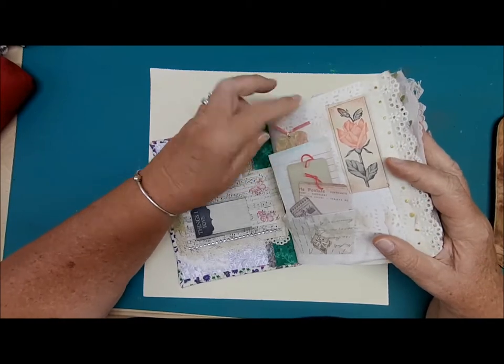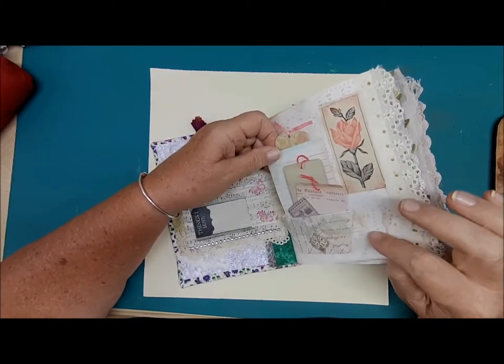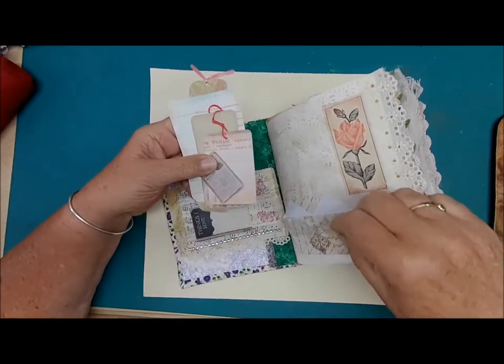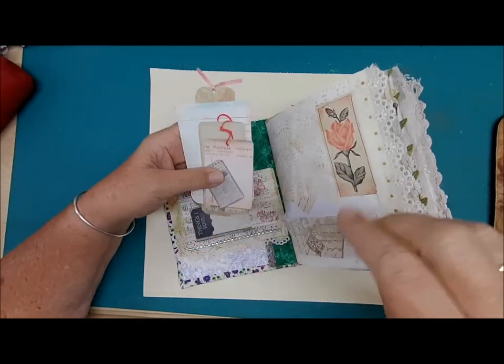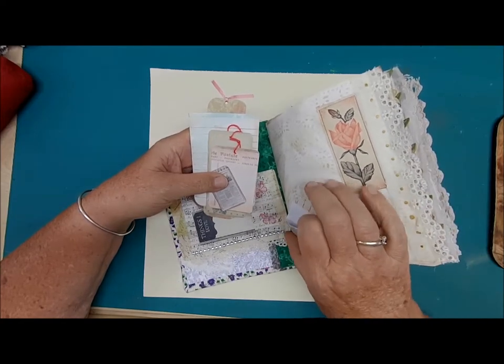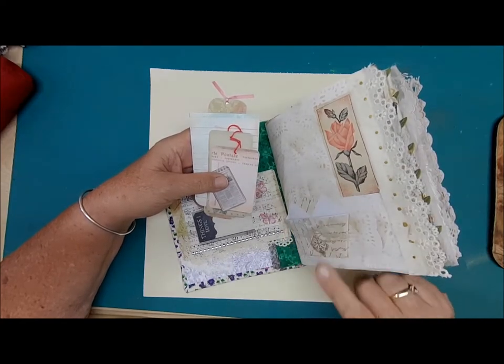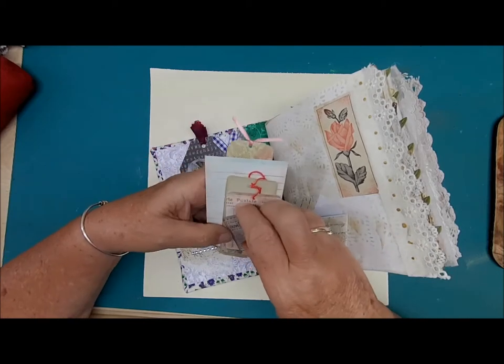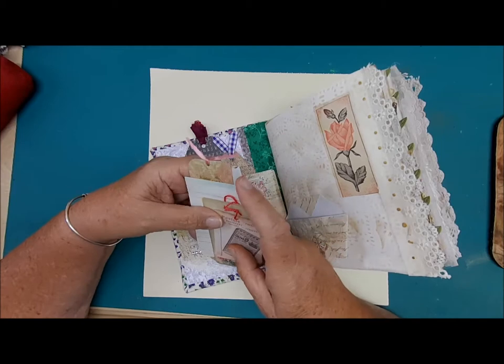Over here is some stenciling with some doily paper. This little pocket has five places to write. This is one of those little cups — like drinking cups you probably made as a child to get water. We used to do that at school.